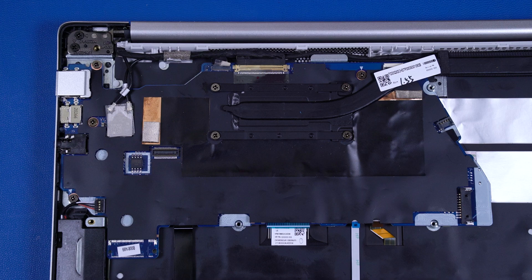After motherboard replacement, be sure to complete post-installation tasks as required, which may include verifying functionality of the notebook, updating DMI, and other settings.